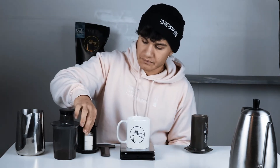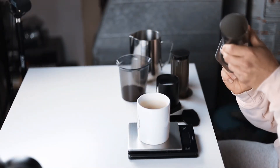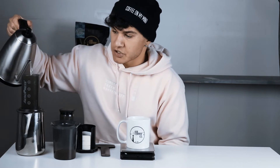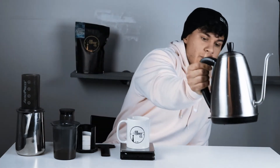First things first, we're going to pop a filter into the bottom of our Aeropress, screw it on the bottom here, and we're going to pre-heat and pre-soak the filter. Just put it over there for wastewater, pour some water through — this is just to get some temperature in the plastic and to make sure that paper is nice and rinsed.